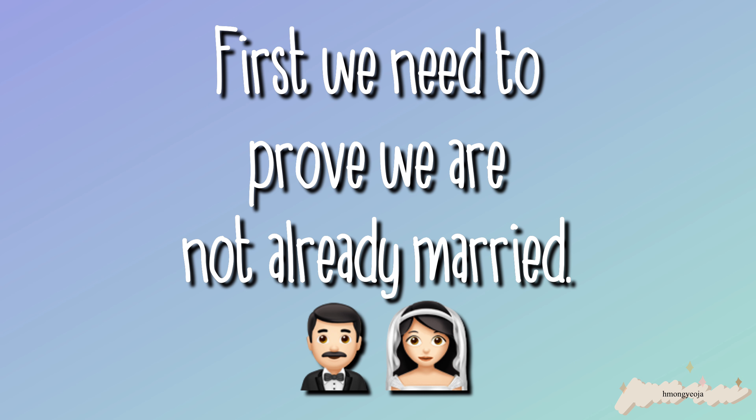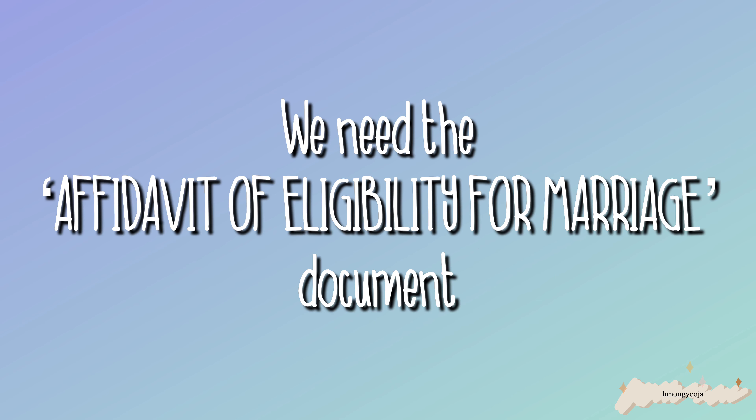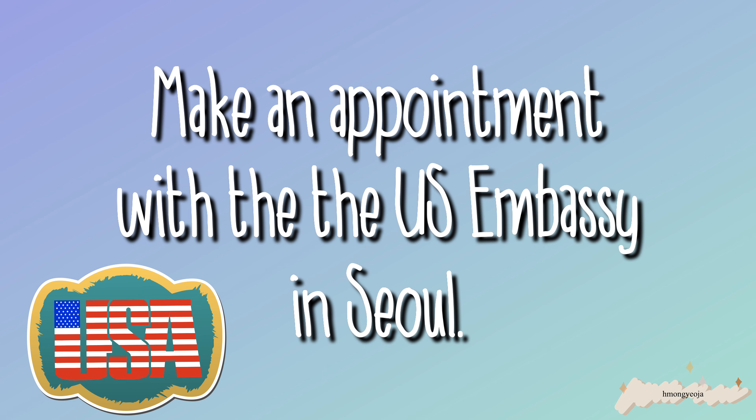Before you can register your marriage in Korea, you will need to prove that you're not married in America. You're going to need a document from the US Embassy — it is called the affidavit of eligibility for marriage. In order to get the document, you're going to need to visit the US Embassy in Seoul.